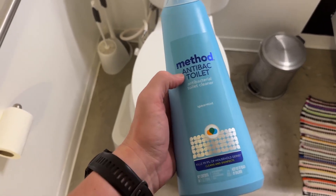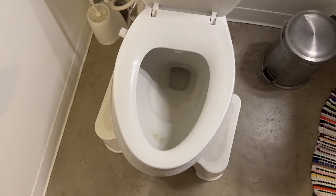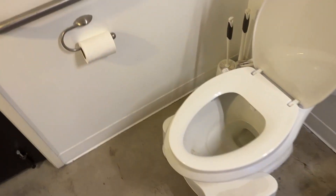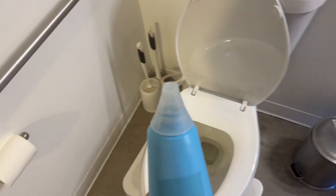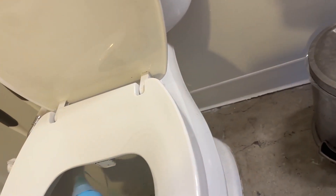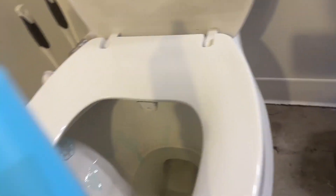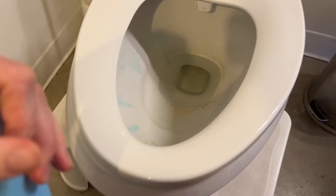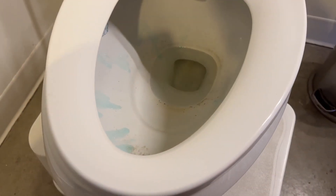I want to show you what it's like to use this Method toilet cleaner. This is looking pretty wretched because we ran out — we've always used the same brand and wanted to try a different brand this time. Like every other brand, it says to put it around the rim and let it soak for five minutes, so we'll just let that do its thing.